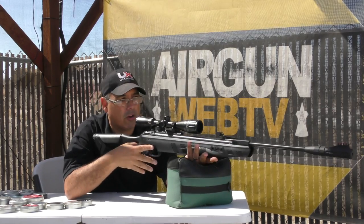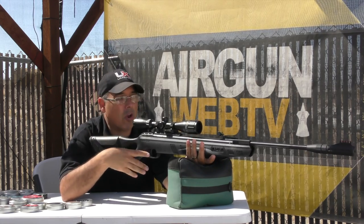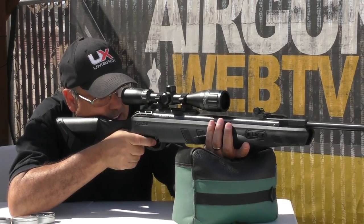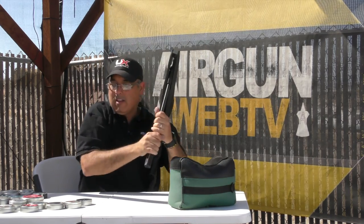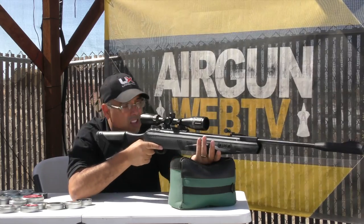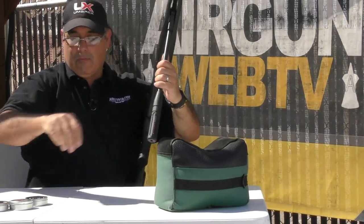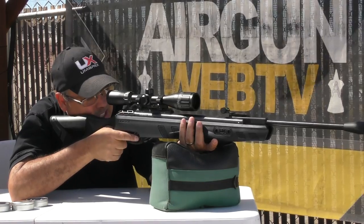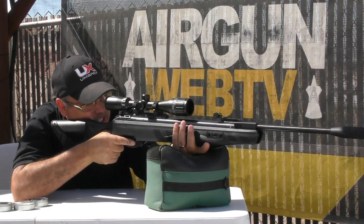Most of the time with a big magnum springer, you're going to be really gentle how you hold it — you're going to float it, not grip it. With this gun, you're going to fire it more like you would a traditional firearm. I'm going to pull it tight into the shoulder, release the automatic safety, and grip it firmly right through the bullseye. It does take some strength to cock, but it's not super heavy like some magnum springers because it's got a good long barrel and the muzzle brake on the end — which is an integrated suppressor — that definitely helps give you the leverage you need.